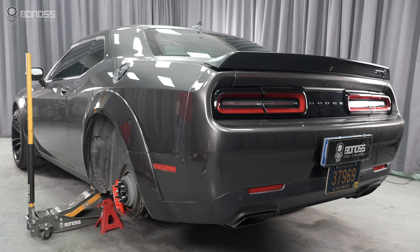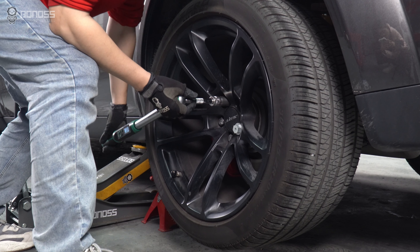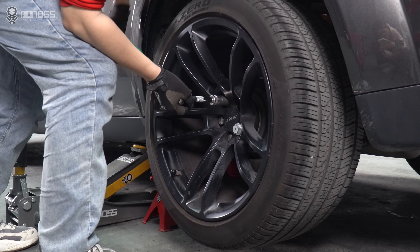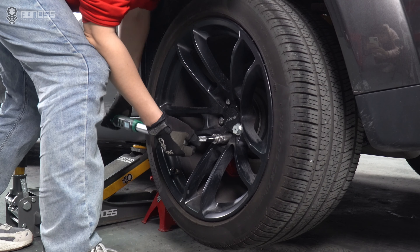For the outlook, the wheel spacer increases the stance and aesthetics of your vehicle. By pushing the wheels out from the chassis, spacers create a more aggressive and dominant posture for your Dodge.